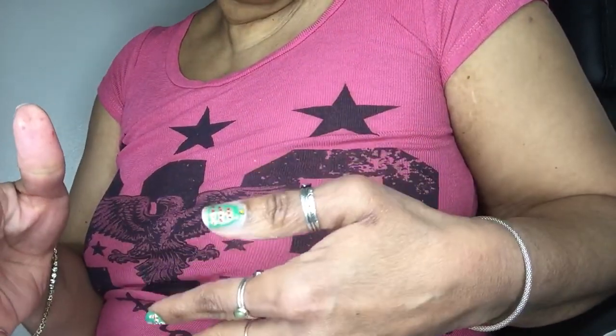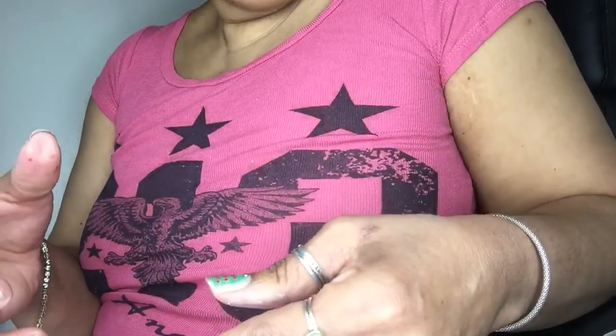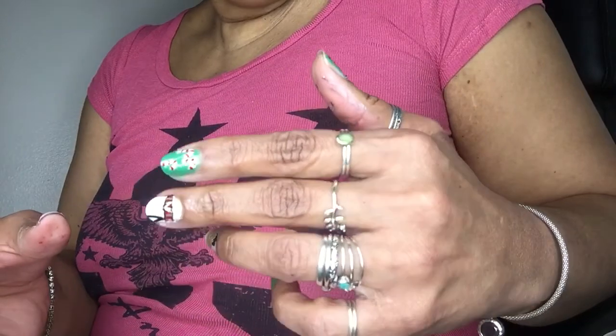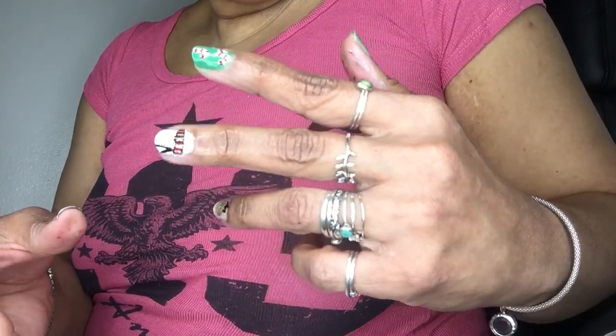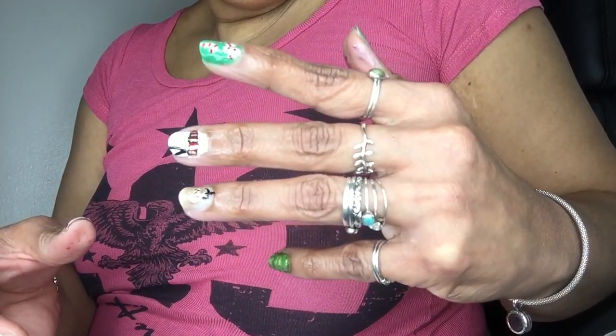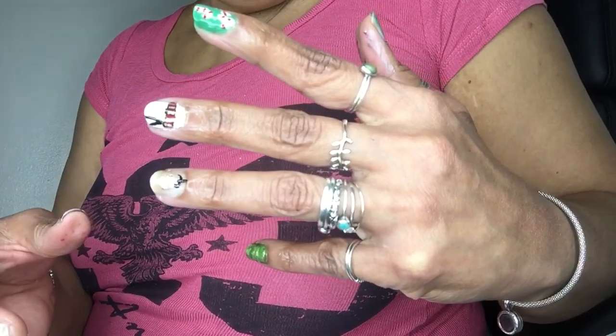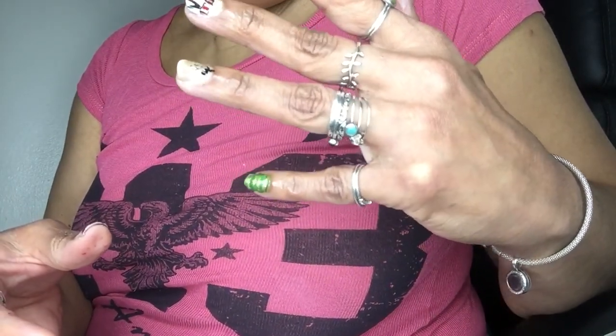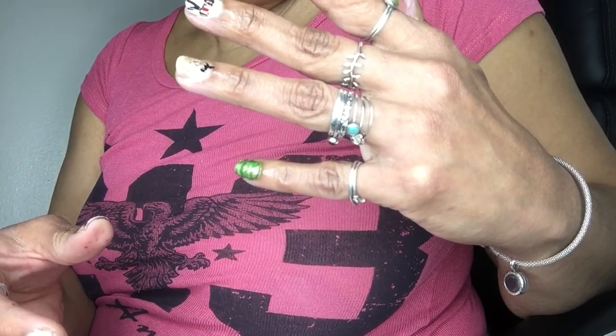Hello everyone, these are the latest version of the nail art, Christmas edition: the bell, the candy cane, the snowman's scarf, an ornament, and just green and white, green and gold stripes.